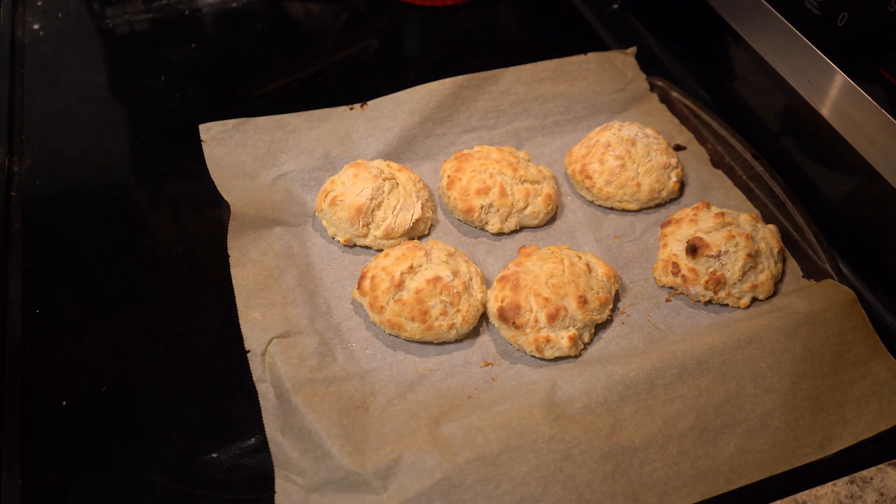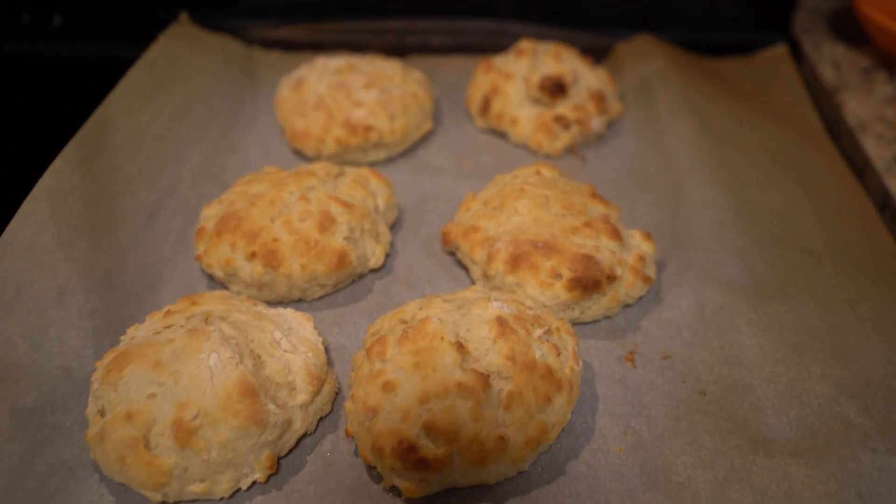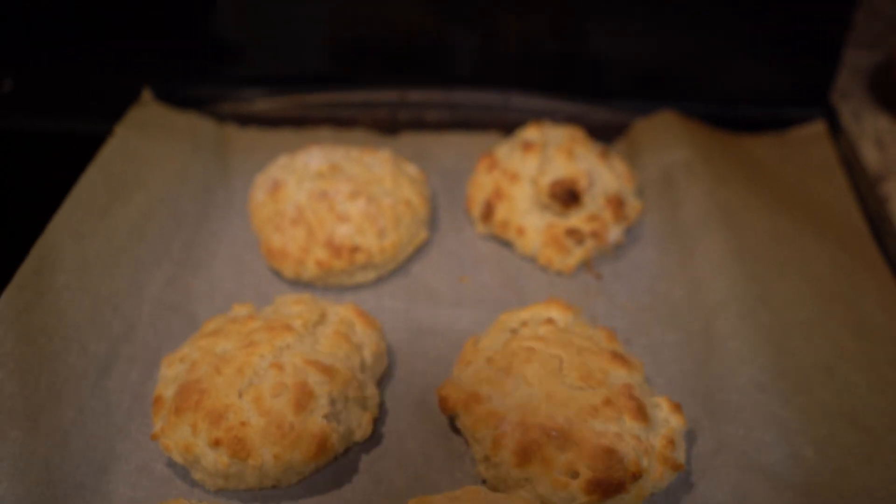Hello everybody, today we are going to make lard biscuits. That's right folks, it's not made with love, it's made with lard.